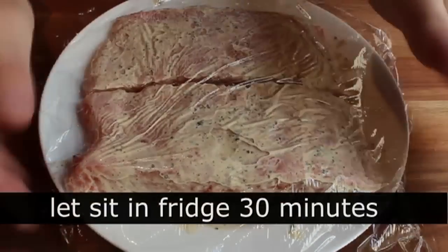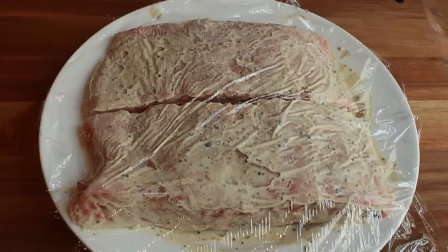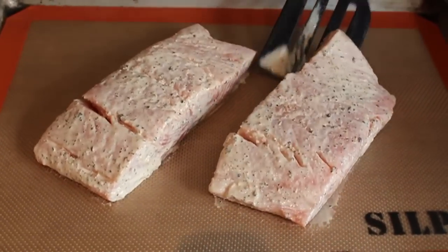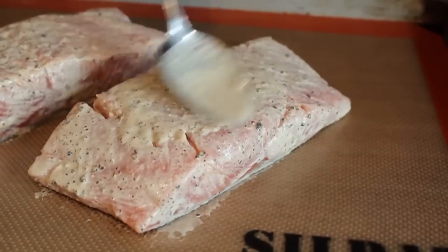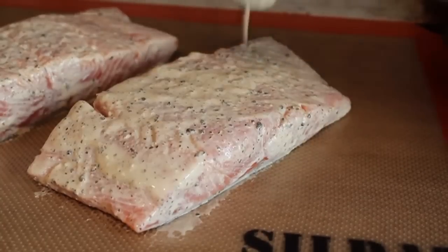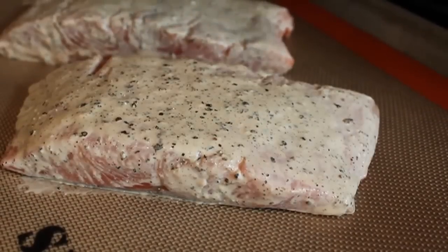I spread it all over, wrapped it up, and put it in the fridge for 30 minutes. After that I pulled it out, transferred it onto a lined baking sheet to prepare it for the oven. Then we take that little bit of the lemon pepper mixture we saved and go ahead and spread that on top — I don't want it sitting in a big pool of the stuff, but I tried to get as much on there as I could without it running off.